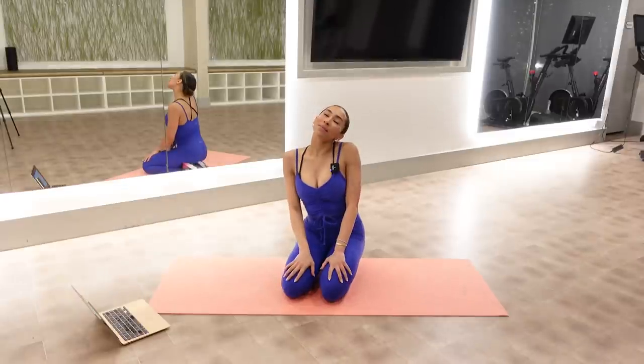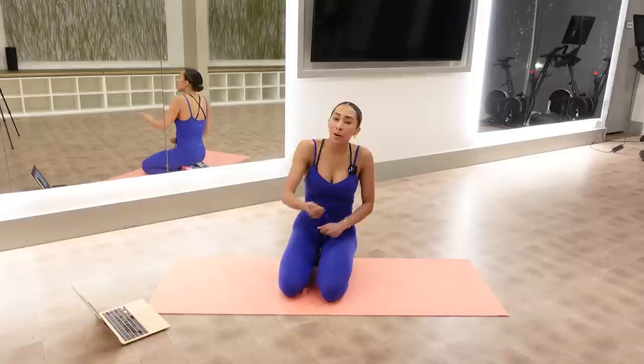Welcome back to my channel! My name is Raven and I'm a Pilates and Bar instructor here in Dallas, Texas. Today is day three of our December challenge. I'm really excited about this challenge — it's short, it's sweet, and it's sweaty.